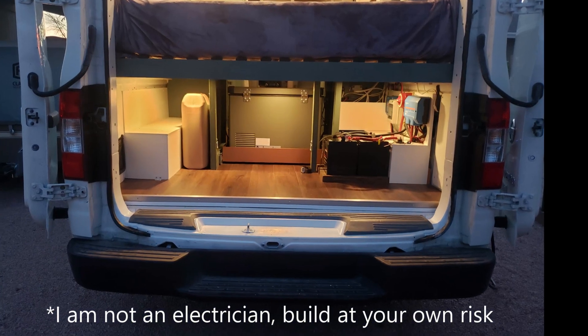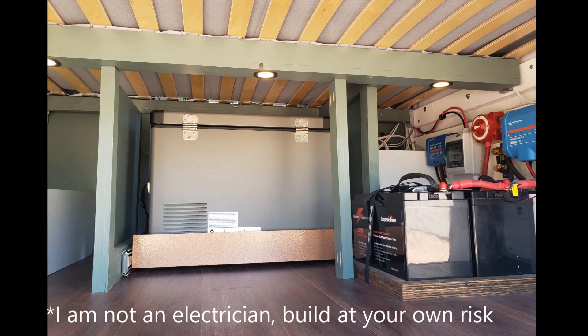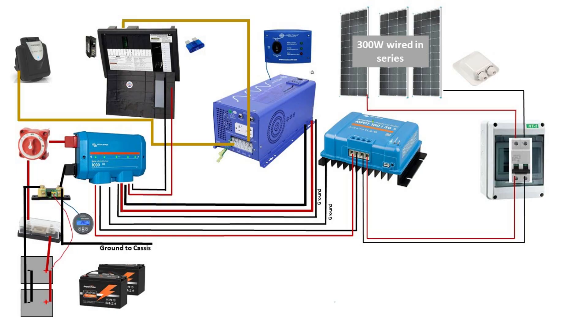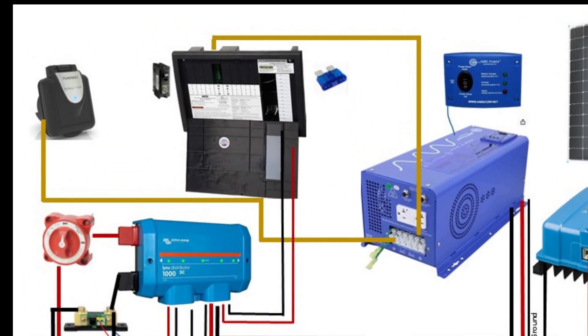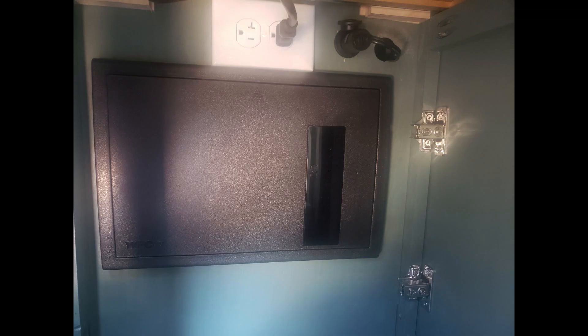Welcome to electrical system part two. In part one, we covered the main components of how we're going to get power into the van. We went through this wiring diagram and showed how we were going to use shore power as well as solar power, how the inverter was involved in the solar charger and the links distributor. In this video, we're going to cover from this distribution panel out — where the power is going to go to actually get to my lights and appliances.